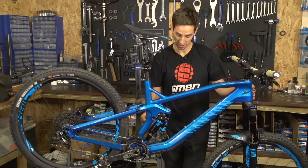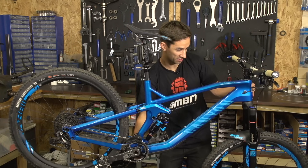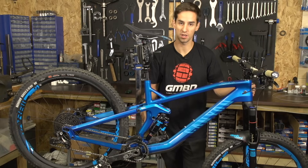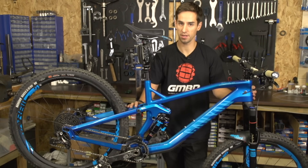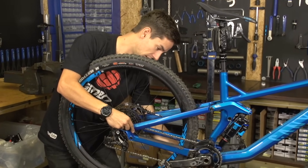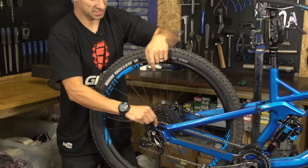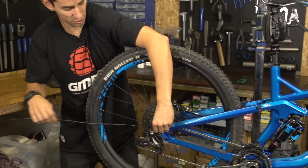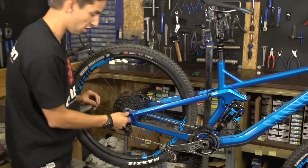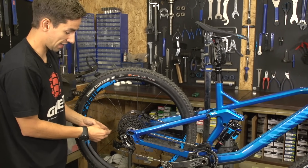However, pulling on one end by the head tube here and the other end down by my bottom bracket, I can feel that there's movement there. So I haven't got one whole piece of outer the whole way through the bike. I'm just gonna pull on this rear piece of outer cable and just slide it off the inner, remembering to leave this inner threaded through the cable. If you pull that out of the frame now, that's gonna leave you with a horrible job of trying to feed a cable back through there, and that can take ages.